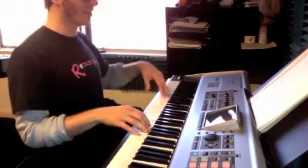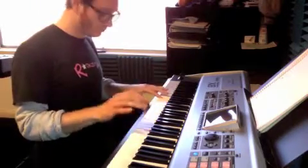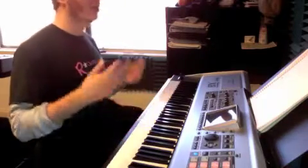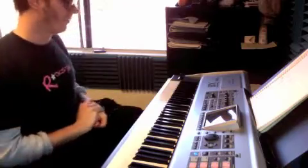One more time. Section C: G. Move up E, G. Back to D, G. All three sections — part A, part B, part C of the bridge.